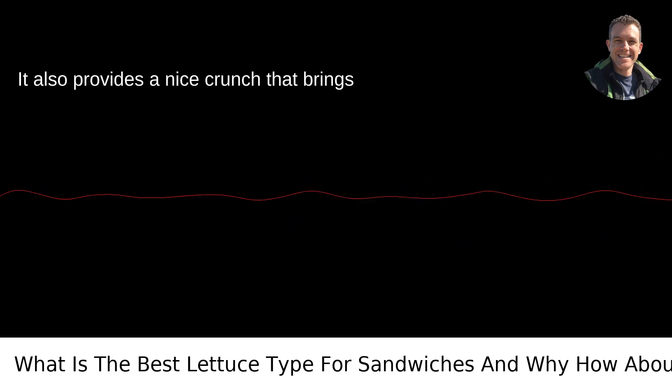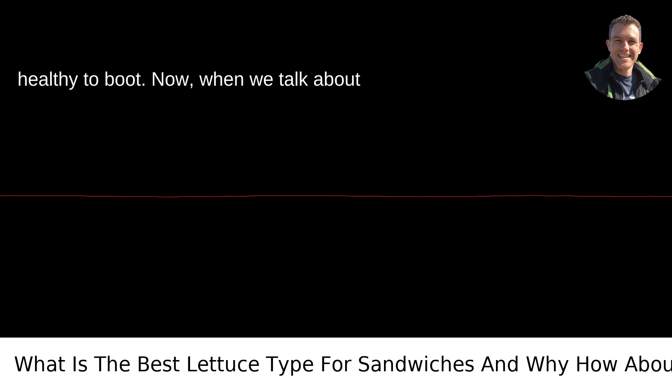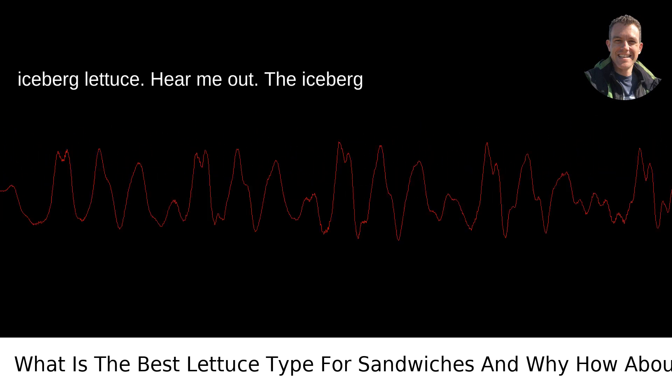It also provides a nice crunch that brings texture to softer sandwiches, and it's healthy to boot. Now, when we talk about burgers, there's a different champ: iceberg lettuce.